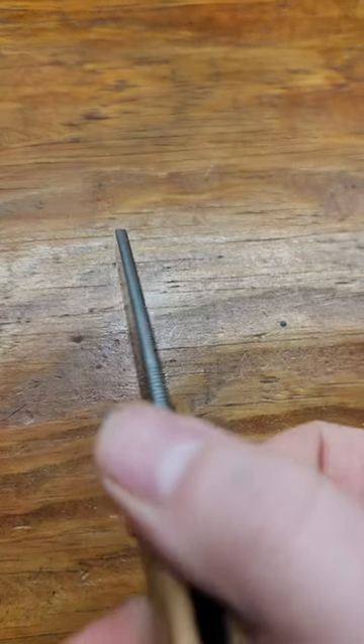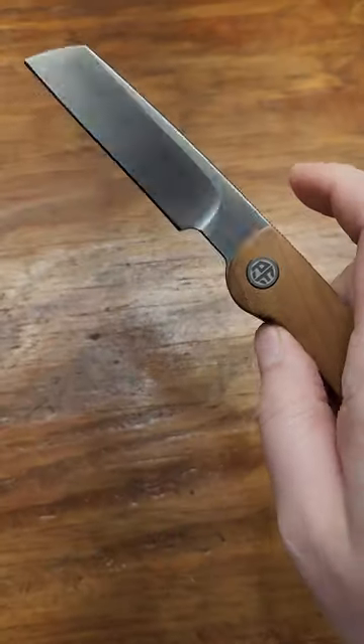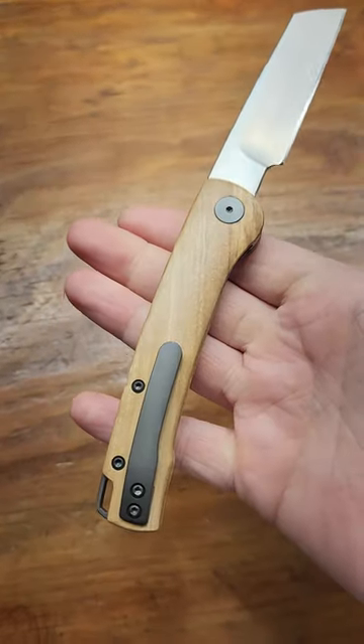They outdid themselves on this one. It's got a crown spawn. The only thing they could have done better is just make the flipper tab a little bigger — great enough though, love it.